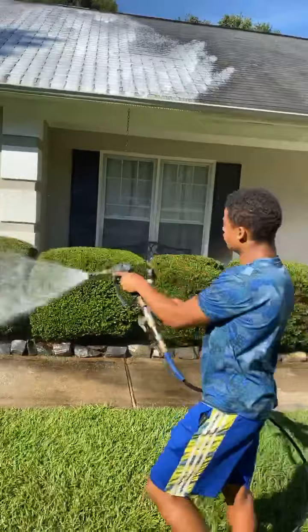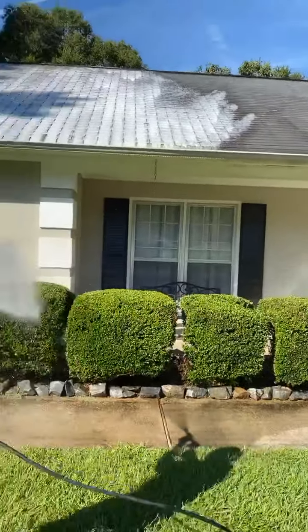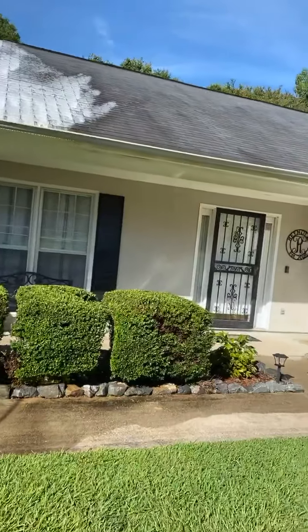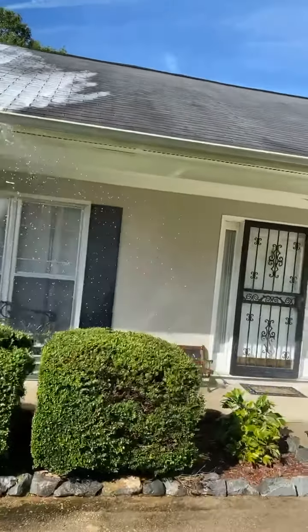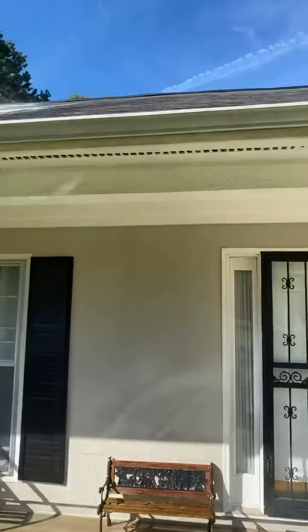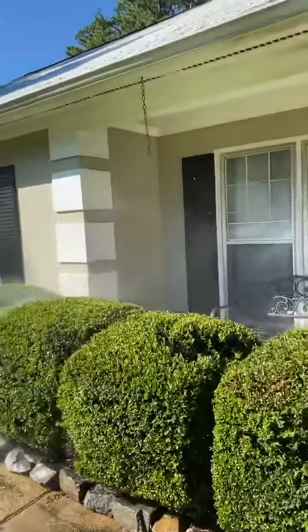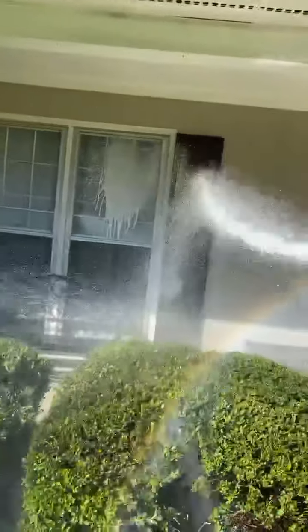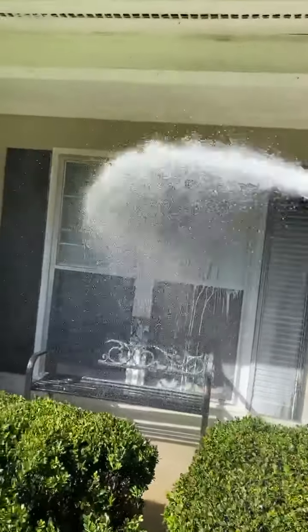This way we do it, we keep the plants real wet — he's watering everything down. Let me also show you guys something: while you have somebody with you watering, you can go ahead and soap this house at the same time, let him rinse it down while I'm washing.